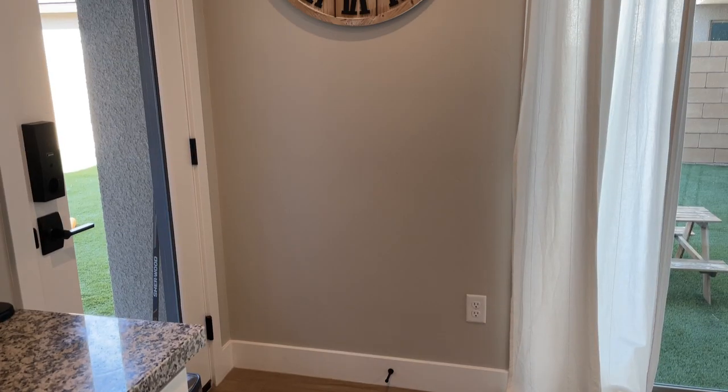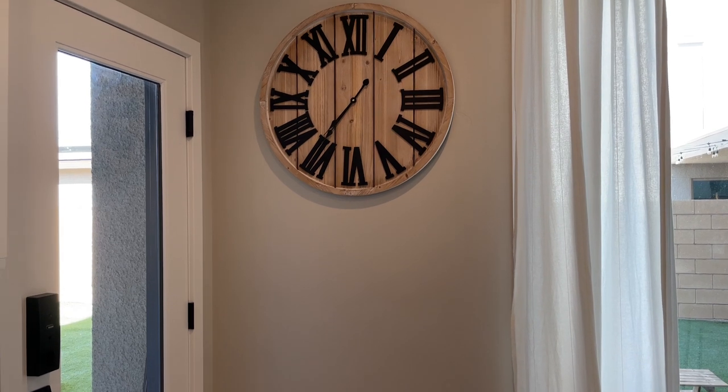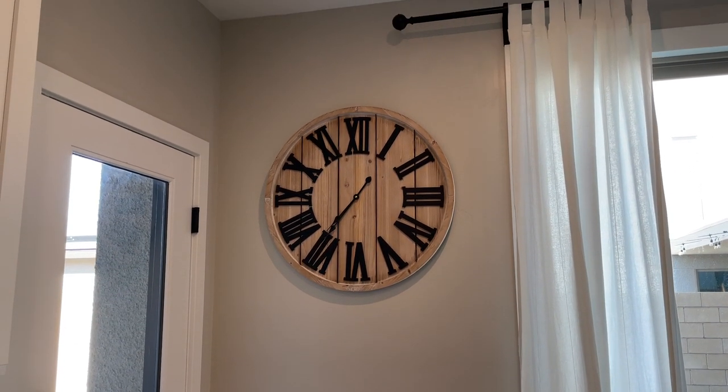What's up everyone, it's Kelly, welcome back to my channel. Over the weekend my husband and I worked on a little project in our kitchen that I wanted to share with you guys. The wall by our back door is pretty bare — we just have a big farmhouse clock hanging up that we got from Hobby Lobby a few months ago. I never added anything else and after staring at it for a few months it really needed something.